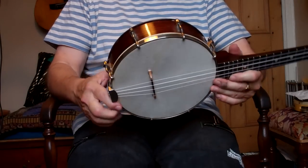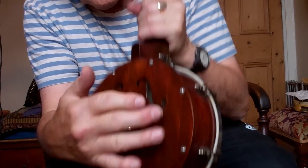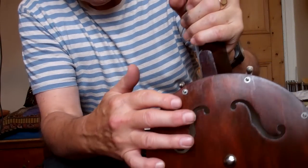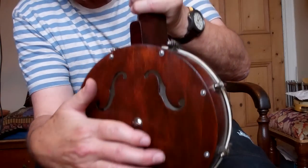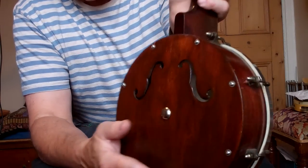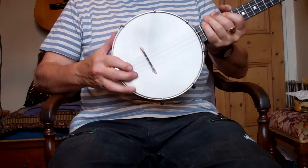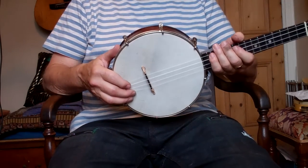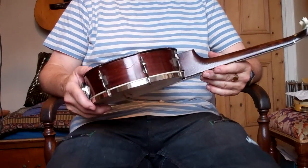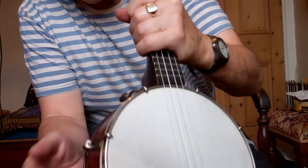Originally this had pins in, but what I've done is put little screws on the back. The reason is in case you want to take the back off — sometimes people like to take the back off to change the sound. In fact my dad used to play a banjo ukulele with the back off, and then he used his chest as a resonator. He used to move it backwards and forwards and could get that wah-wah effect — sort of the Jimi Hendrix of the banjo ukulele. It's got eight side tensioners.